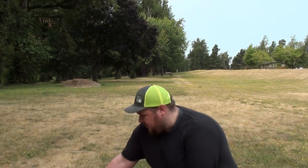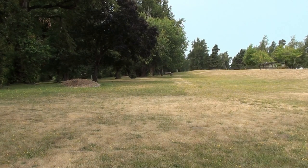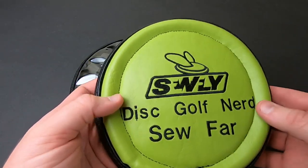This is a really nice, handmade, customizable disc golf accessory from SoFly. They come in different colors, and you can get all kinds of custom embroidery on there — your YouTube channel name, your business name, your PDGA number, anything you want.